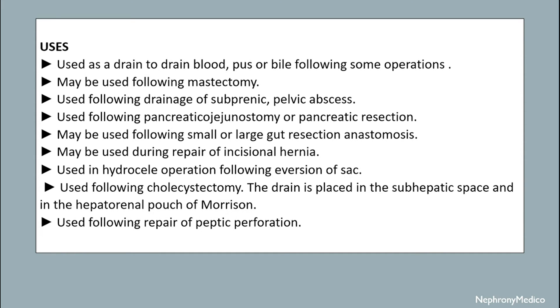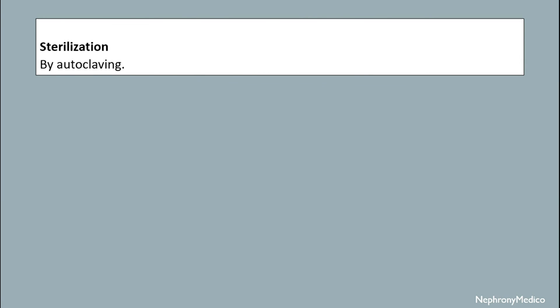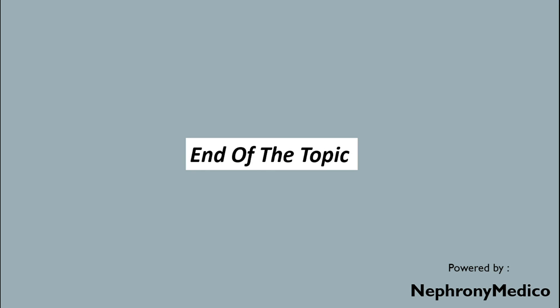It may be used during repair of incisional hernia. It is used in hydrocele operation following eversion of sac. It is used following cholecystectomy — the drain is placed in the sub-hepatic space and in the hepatorenal pouch of Morrison. It is used following repair of peptic perforation. Sterilization: it is sterilized by autoclaving.